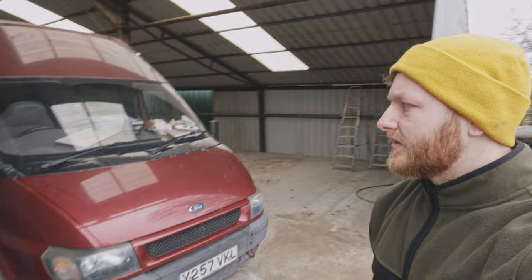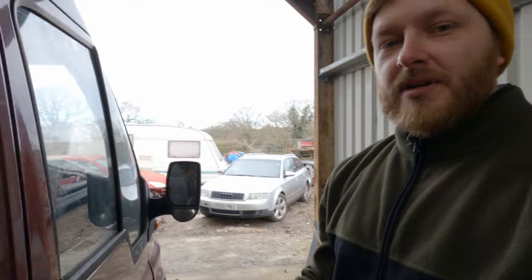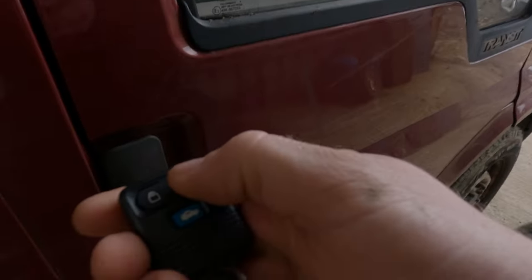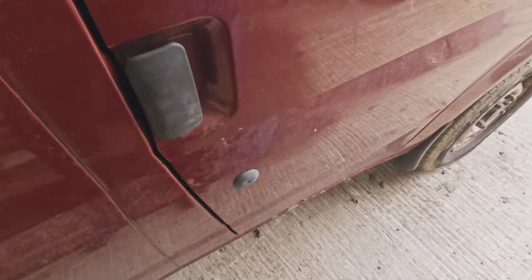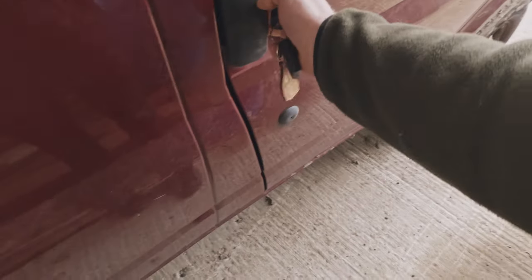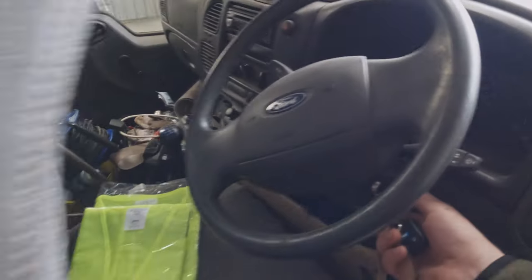It's been a good couple of weeks since I last had her running. Let's have a look at how she starts now. The battery is going to be dead. Pressing the button and nothing happens. It's flat. Completely flat.